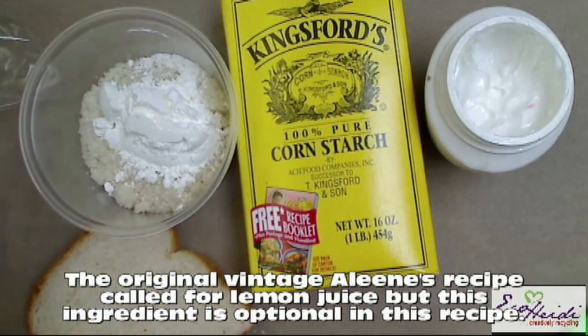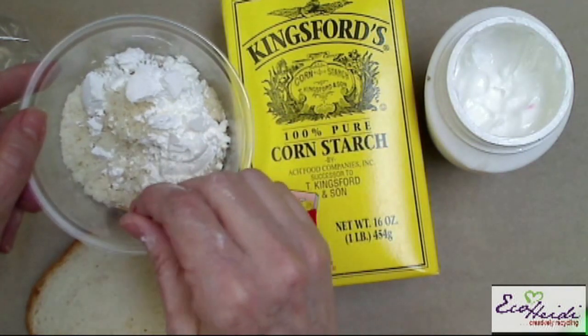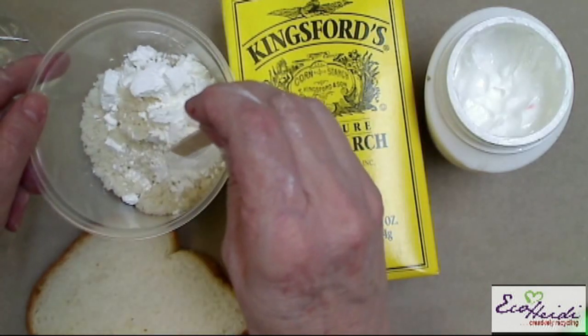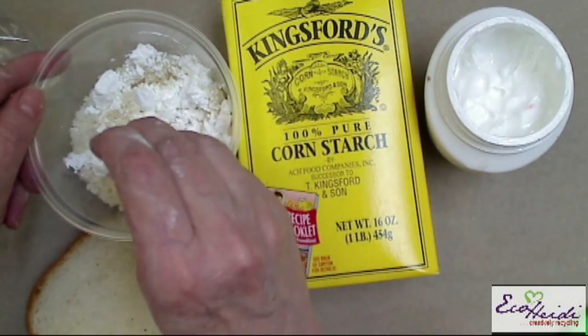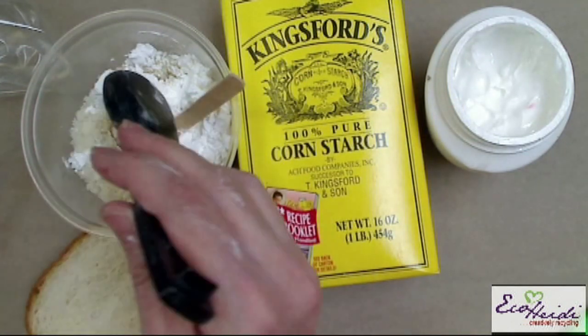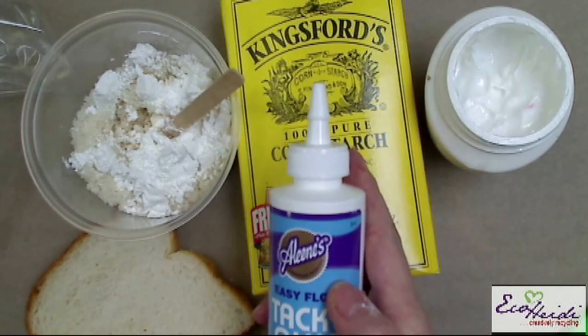I've already put some bread in here. I put my bread in the food processor, cut off the crust, and put it in the food processor. I have two slices of bread, and right now I have two tablespoons of the cornstarch. Now I'm going to add two teaspoons of the lemon juice. And then we're going to add two tablespoons of the Aleem's Easy Flow Tacky Glue.